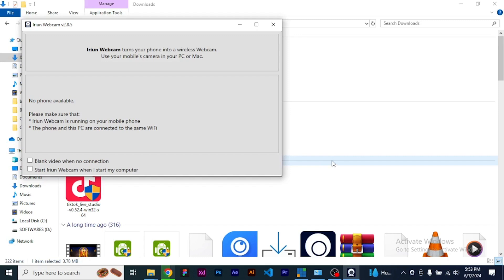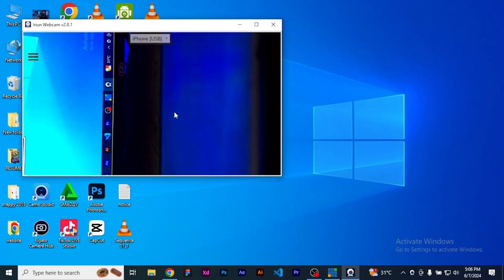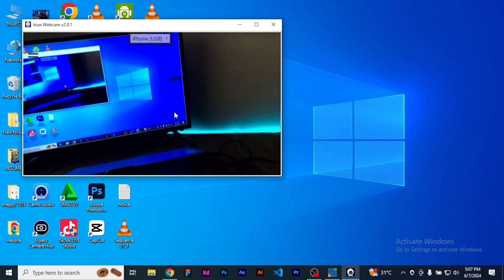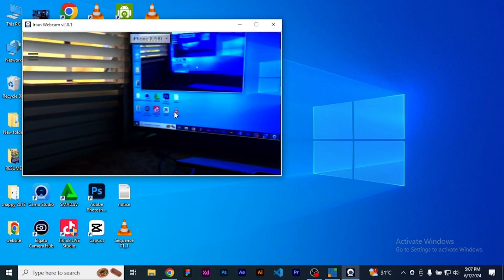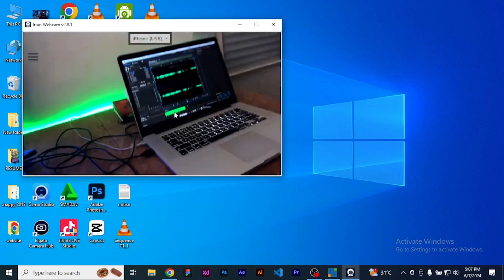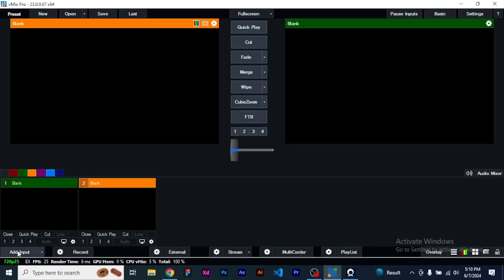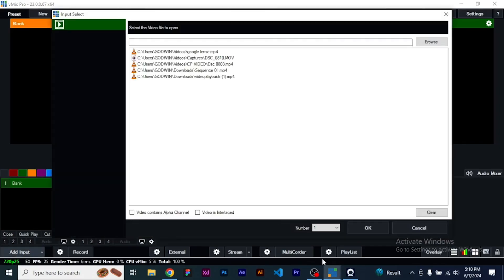Go ahead and launch the application on your phone, and instantly you're going to see it appear like this. That solves the problem — as you can see, this is my camera and it has almost zero latency.